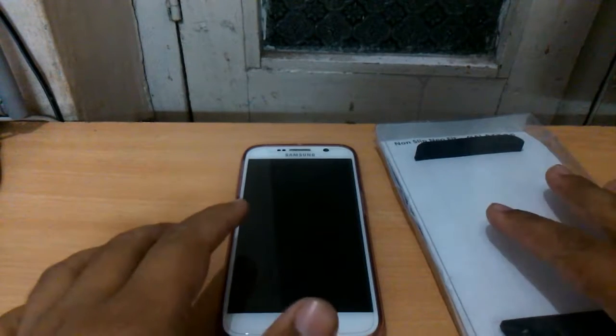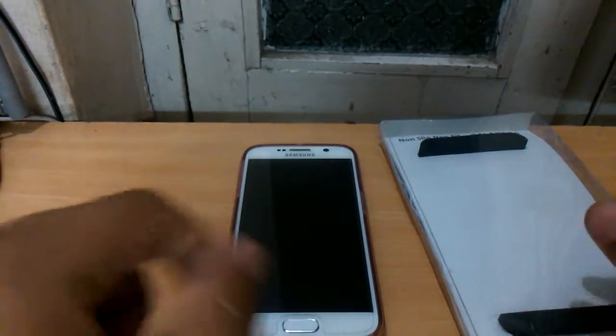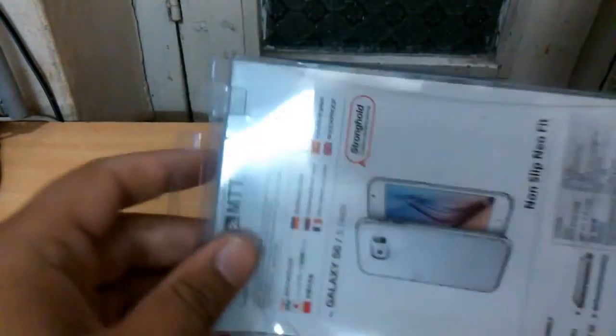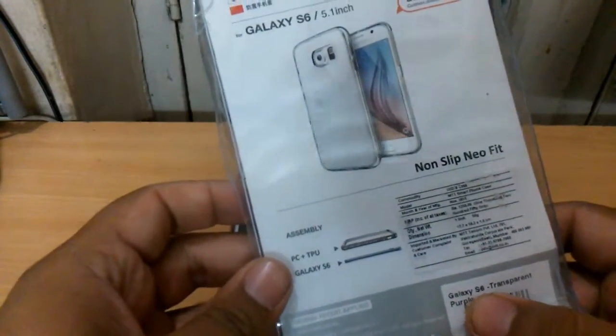Hello guys, this is Sahim here from Techie Twigs. Welcome to my channel. In this new video, we'll review the MTT case which is for the Galaxy S6 — as you can see, it is written 'Galaxy S6' on the box.